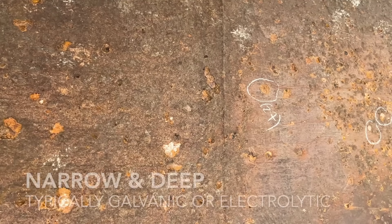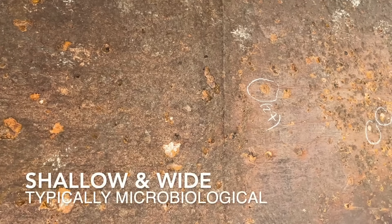Looking at the size and shape of the pits, they are either narrow, roughly circular and deep, or wide, irregular and shallow — a really useful indicator of what's going on. Narrow and deep pits are usually associated with galvanic or electrolytic corrosion, whilst shallow and wide pits are typically caused by microbiologically induced corrosion, or MIC for short. The colour of the wide and shallow pits also gives us more information about what type of microbiological organisms are causing the corrosion.